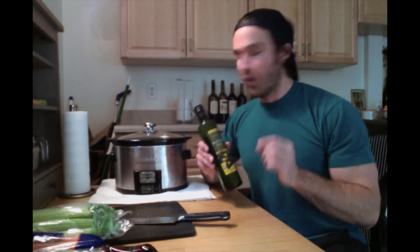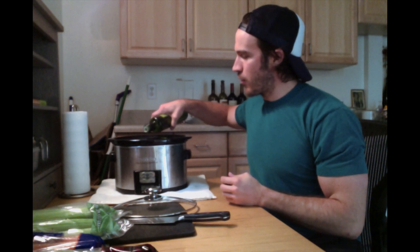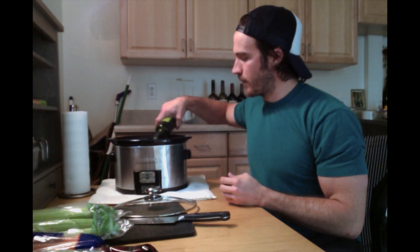Shallots, garlic, and sweet onion are going to be going on top. Before we put the tri-tip in, we're going to put a little bit of olive oil on the bottom to help with sticking while it cooks. When I put the tri-tip in I'll flip it around a bit and let it get some oil on.